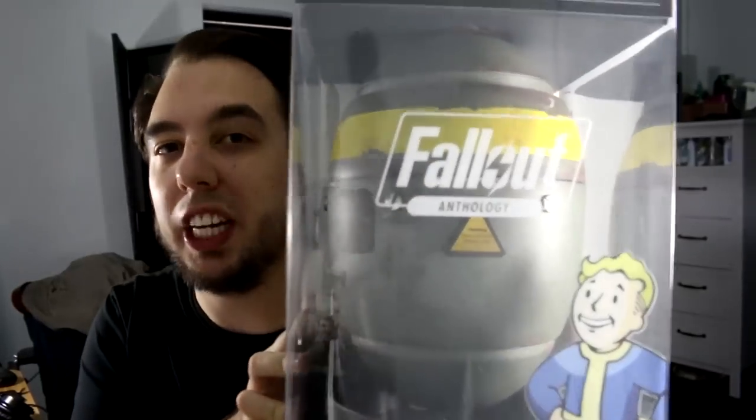Hey guys and welcome to a brand new video. As you know, I am a big Fallout fan. I love the franchise. Fallout 4 is coming out in November and when I heard about this, I had to get it straight away. So this is the Fallout Anthology in a mini nuke.